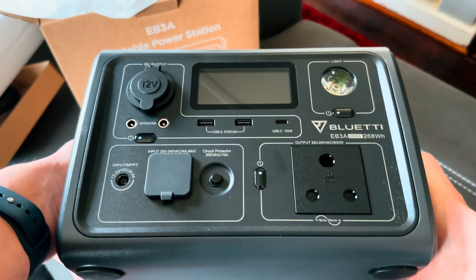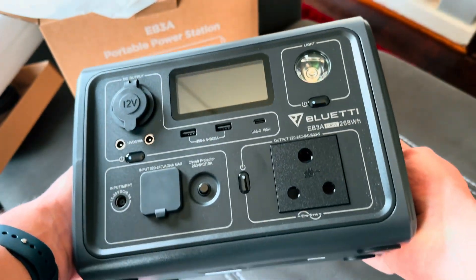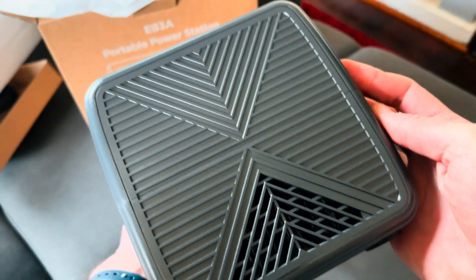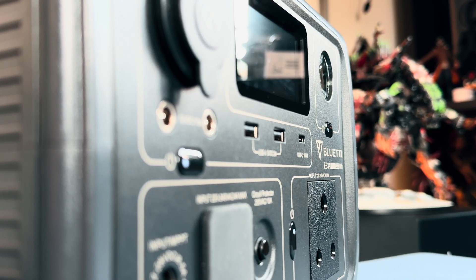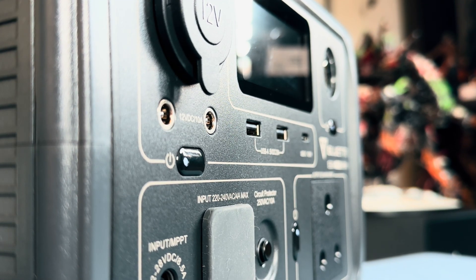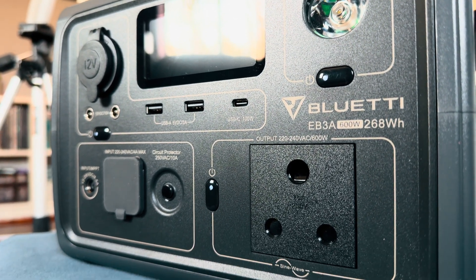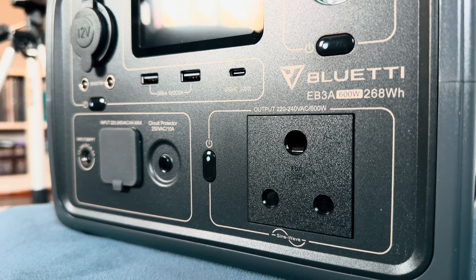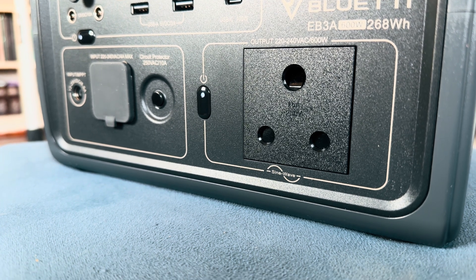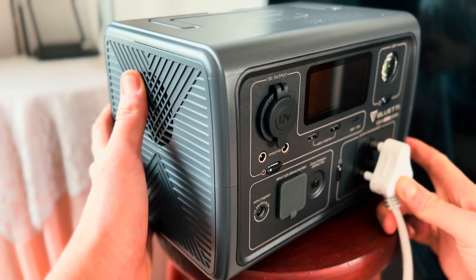The unit itself is all business on the front. Here you'll find all the knobs, buttons and ports you need to use it. There's a DC output port above two DC5521 outlets, and two USB-A ports rated at 5 volts 3 amps. Next to that you'll find a USB-C port rated at 100 watts. At the bottom there's the charging AC port that maxes out at 350 watts, and the 12 to 18 volt DC input for solar charging. There's also a handy flashlight — I didn't know I ever needed a flashlight on my UPS until I turned this on and saw how bright it was.